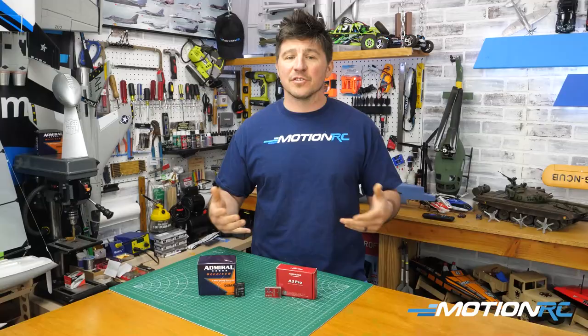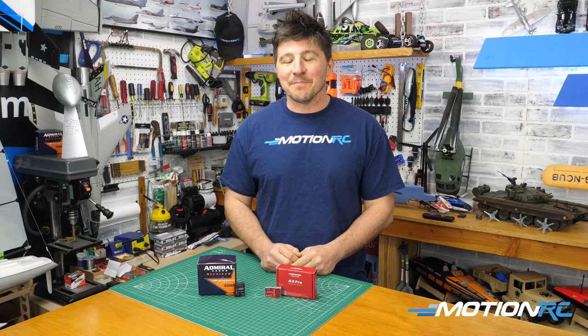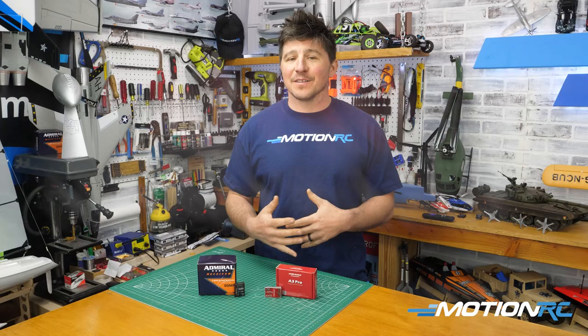I tend to use gyros on bigger aircraft, even though bigger planes do fly better. But again, if you're putting a lot of money into something, why not use the benefits that technology has provided and put it in your RC aircraft to just help it out.